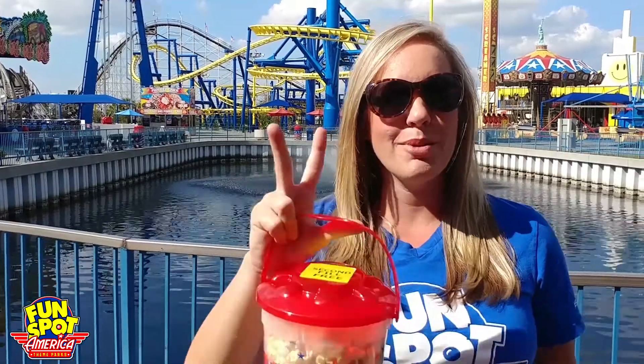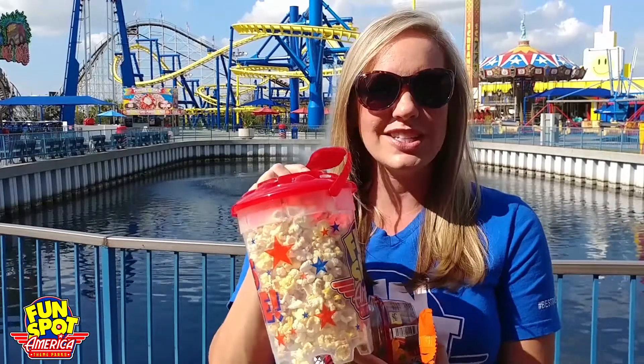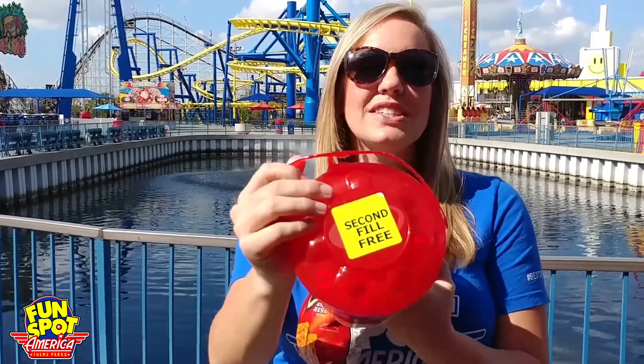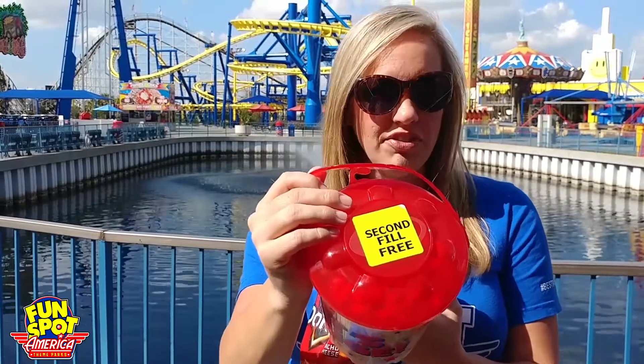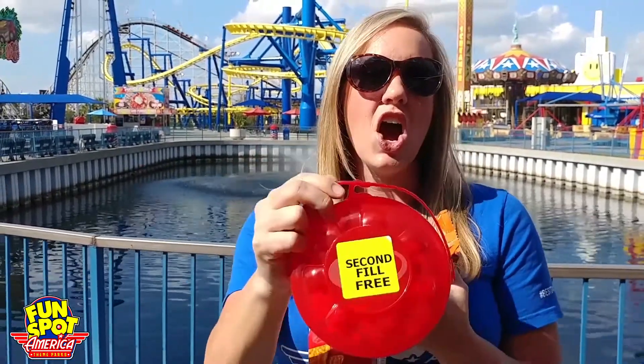Popcorn hack number two is our version of a popcorn trail mix. Now I forgot to mention that popcorn is such a great deal because when you buy this souvenir bucket you also get your second refill for totally free. So you can try out all these different popcorn hacks on a budget.